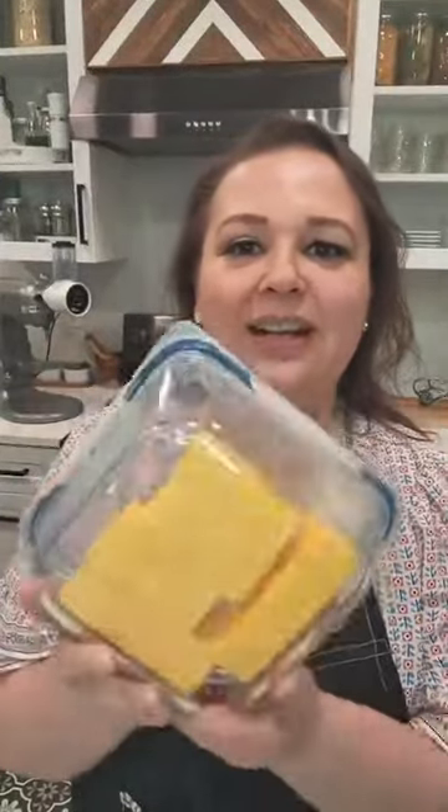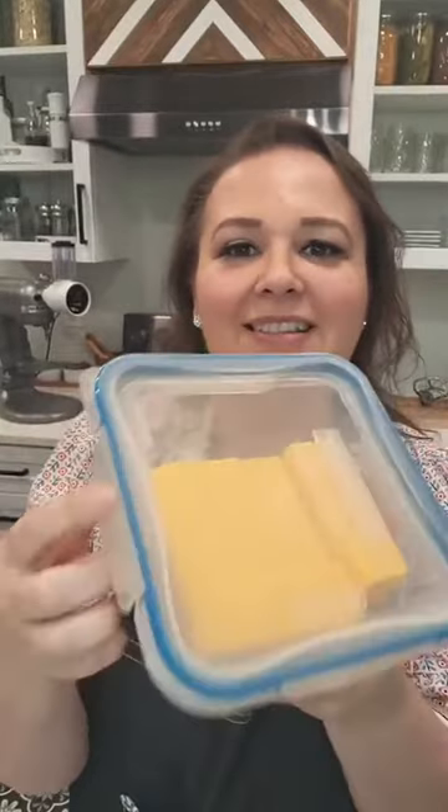If I decide not to shred it all the way, I just cut the rest of it however I'm going to use it. This is the size that goes in the shredder, so that's why it's cut this way. I put it in a glass container and it will also last a long time — over a month being open like this. I normally buy our cheese three to six months at a time, it goes in our freezer downstairs, and then I keep it fresh this way.